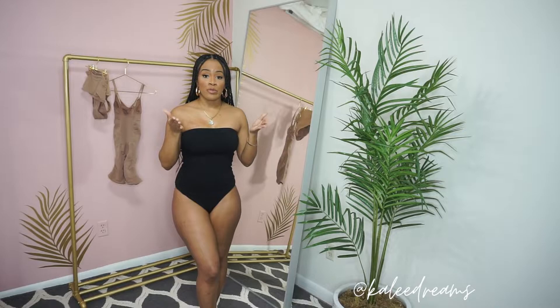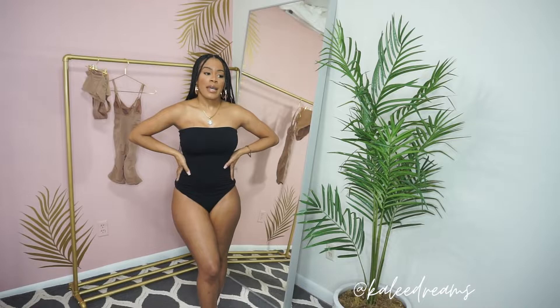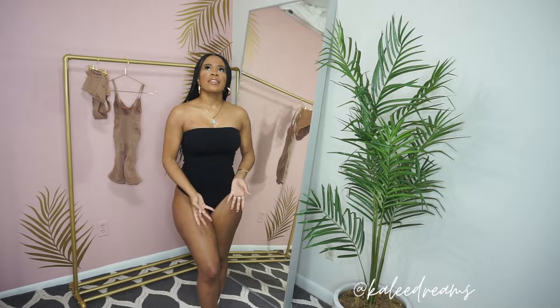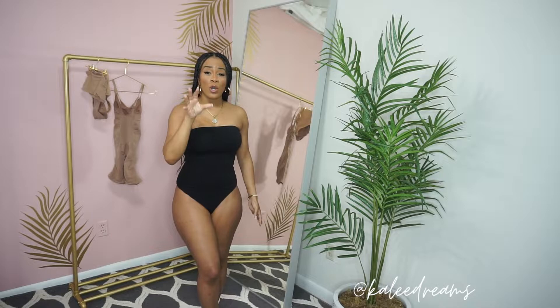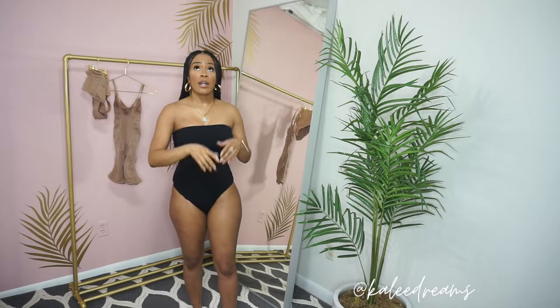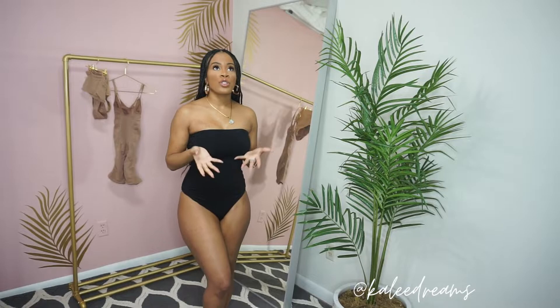I want to talk about the things I did to maintain my stomach and get an hourglass shape. When we did exercises, we always had to tighten our core. You wonder how they throw someone in the air and hold them — it was mostly core. I was a base, a spotter, and a flyer. Whether you're a base or a flyer in the air, core was everything — if you loosened your core, you would fall.